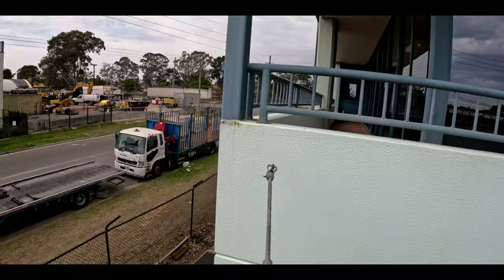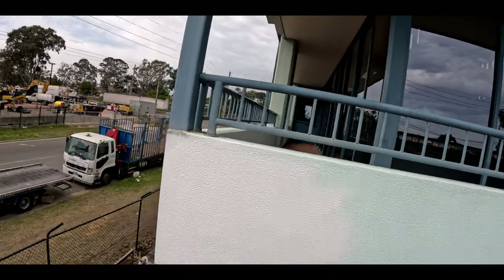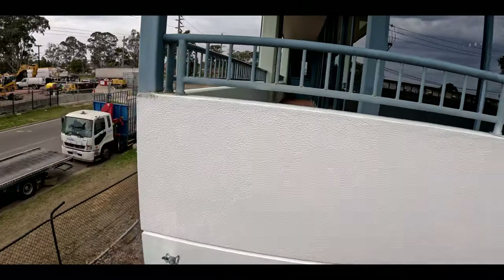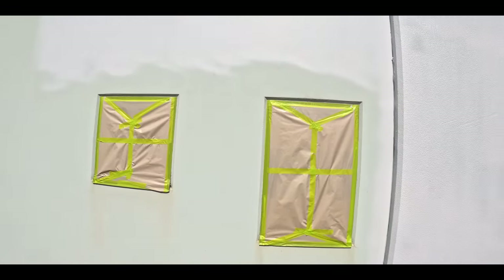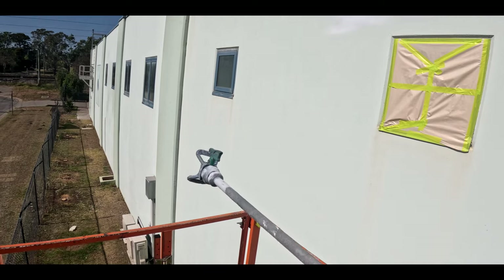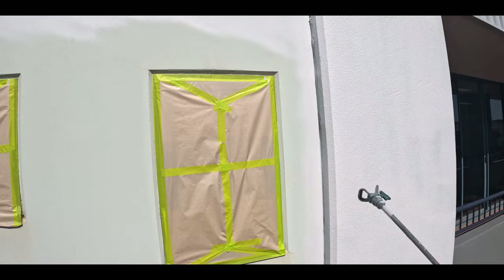Starting to spray undercoat on the walls. I'm spraying undercoat and at the same time masking the windows. I just masked these two windows - there are another eight windows on the bottom there to mask as well.